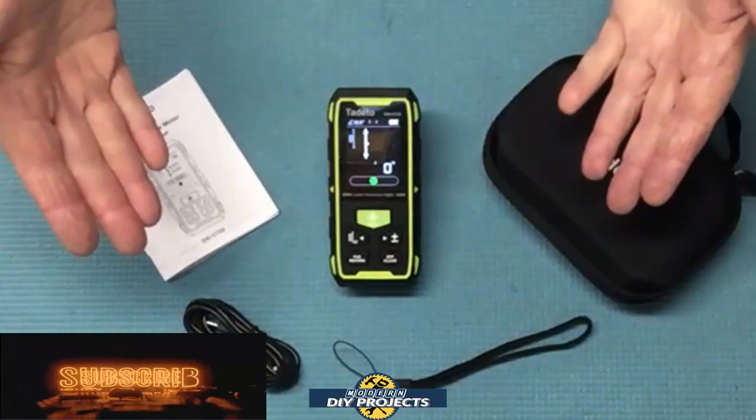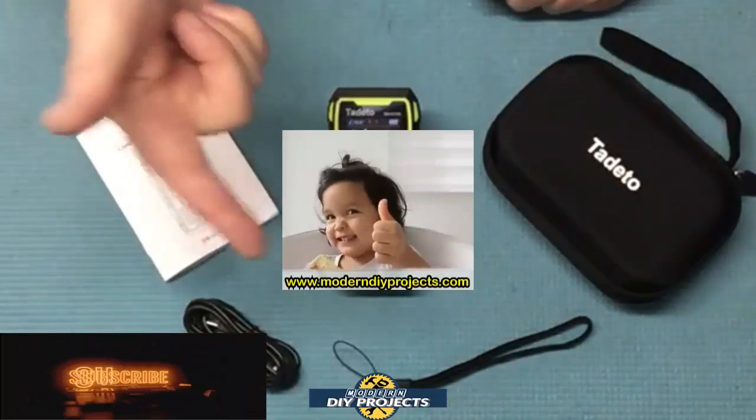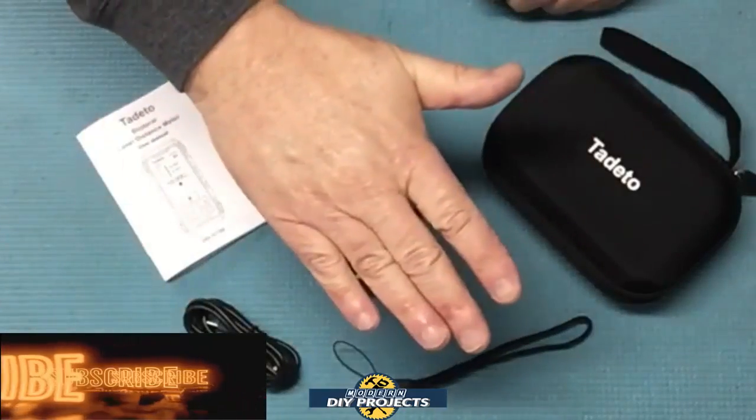Check out the Amazon page for complete details. Questions and comments, put them down below. Hope you enjoyed the video — hit that thumbs up button, hit that subscribe button, and I'll see you guys on the next one. Bye bye for now.